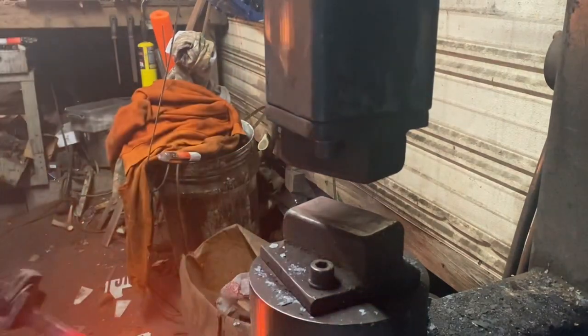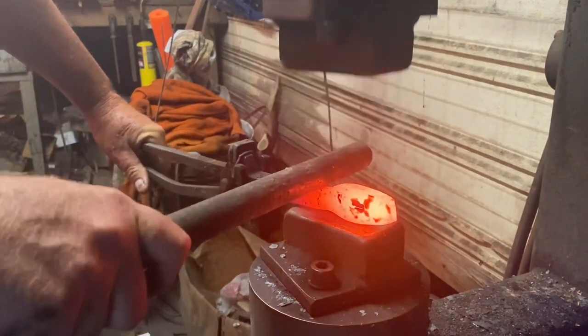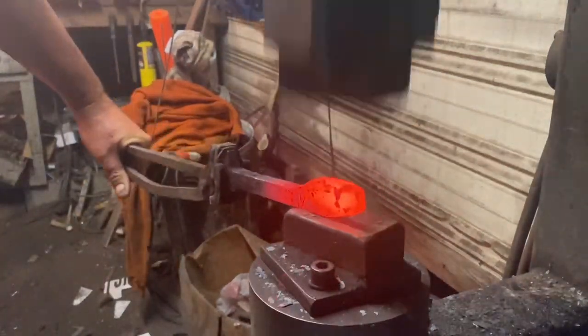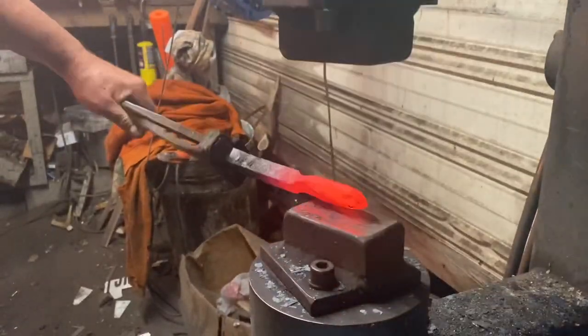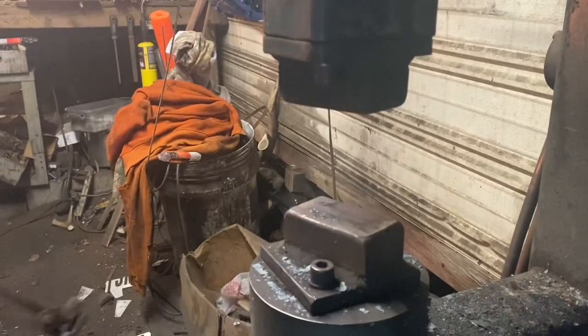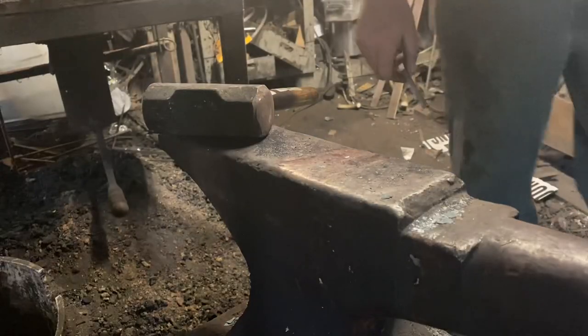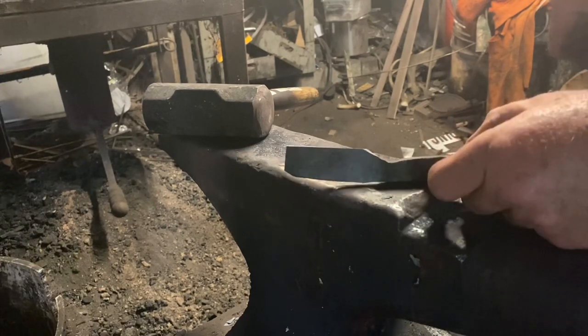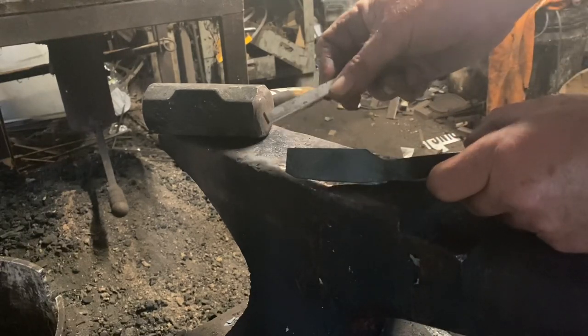Now I'm just going to use a little bit of round stock here to knock it down so that the spine of the blade will be in line with the handle and the blade edge will drop down. And there's our partial railroad spike knife forged out.